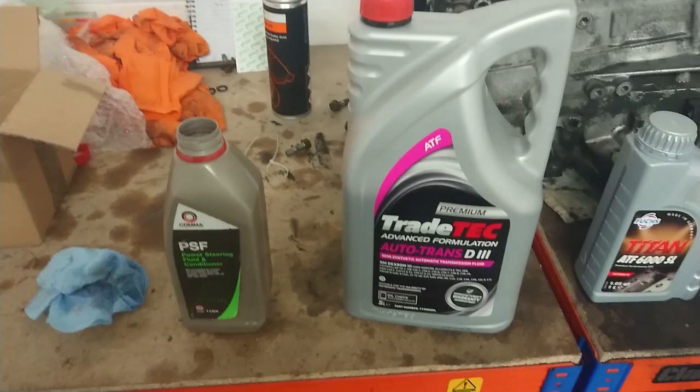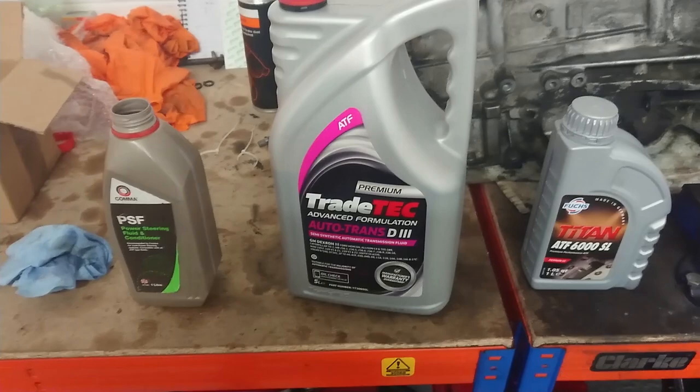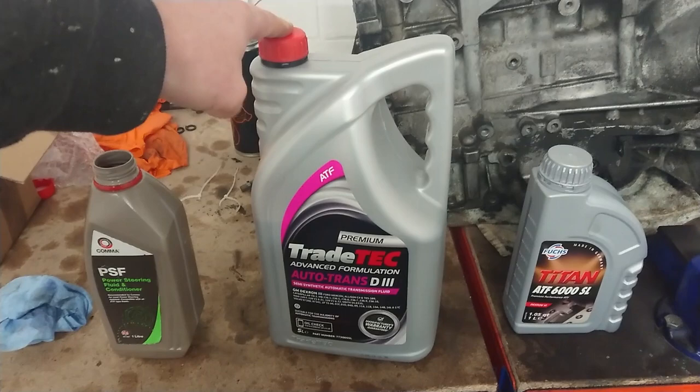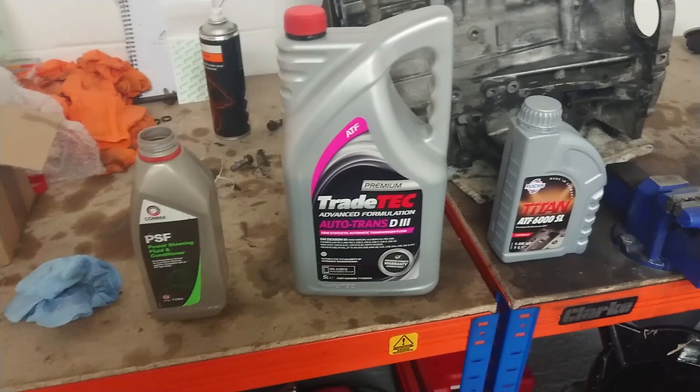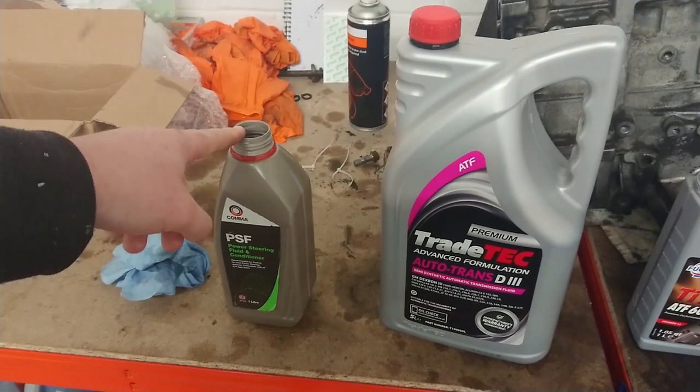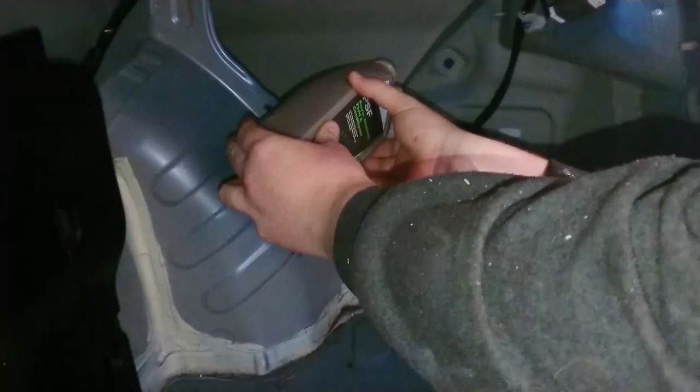SP3 is actually what you're supposed to use, but SP3 is a Mitsubishi specific approval code. Dextron 3 is almost identical — pretty much is identical. From the research I've done, there's plenty of people using this with zero issues, and they tend to get issues when using other fluids. Most of the Mitsubishi fluids are just rebranded fluids that they've put their badge on and charge a fortune for. So I'm going to use this. I've cleaned out this bottle so I can more easily pour it into the reservoir — I'm going to fill it up with Dextron 3 and pour it into the reservoir.